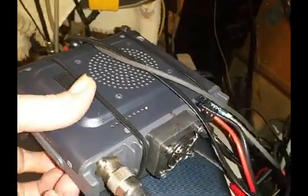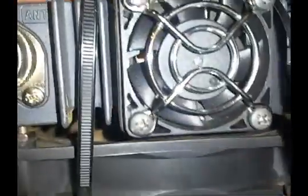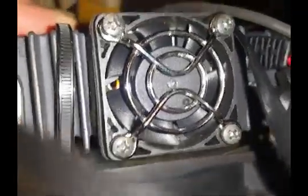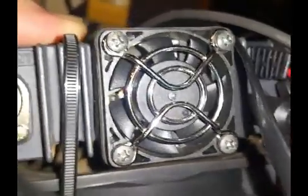I guess you all know what this is. This is my FTM-400 XDR. And as you can see, I can pass some of that blade in there and you can see the circuitry inside. Well, the DR doesn't have that.